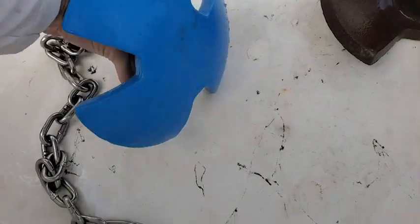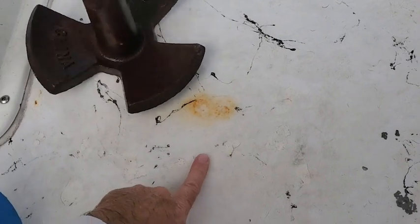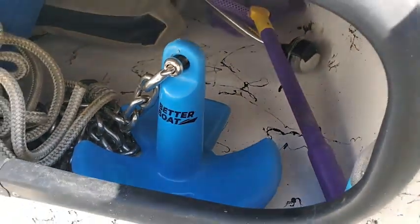The anchor is made from heavy-duty cast iron and has a nice thick vinyl coating. I'm not going to have to worry about rusty marks on the bottom of my boat anymore. I really like the compact design — it stores up in the nose of the boat really well.